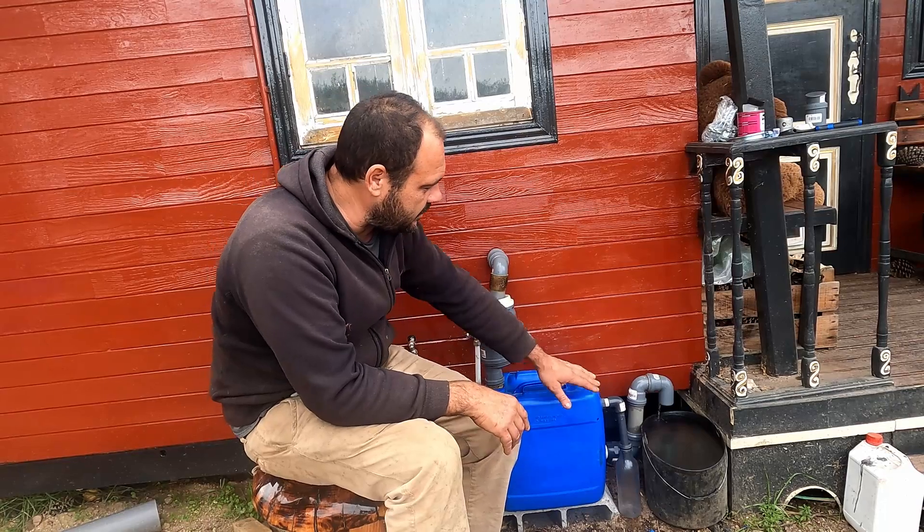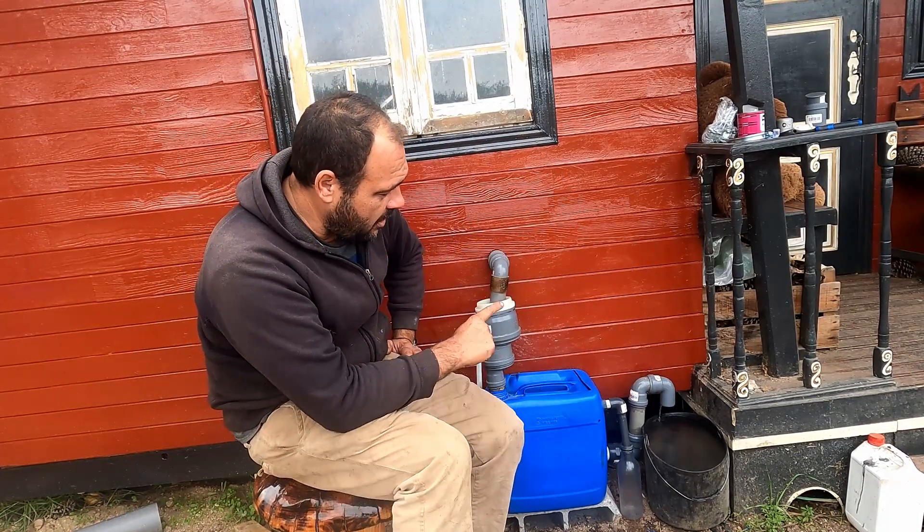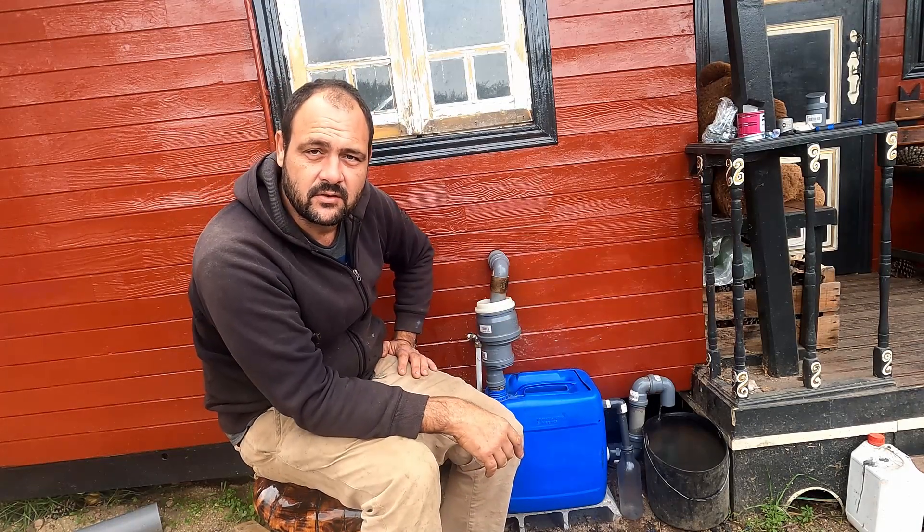Alright, so now that I know it's all watertight, it's all hooked up and there's no water coming into my oil container. I can set the end of the pipe to go into the veggie garden, so I'm going to do that now.